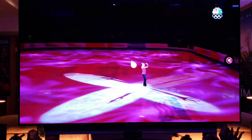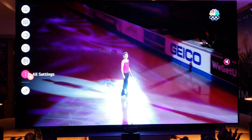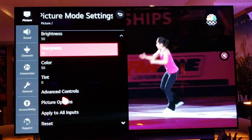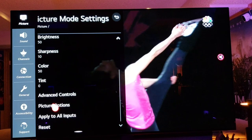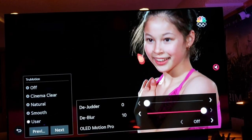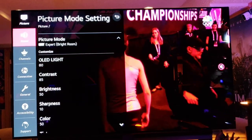Real quick, let's look at the settings — we're in Expert Bright Mode. Under Picture Options, True Motion is set to User mode: De-judder at 0, De-blur at 10 — just standard user mode. That's it guys, love this TV.